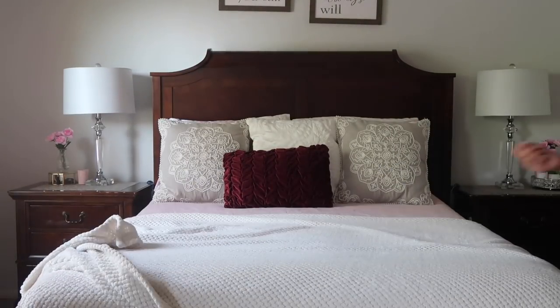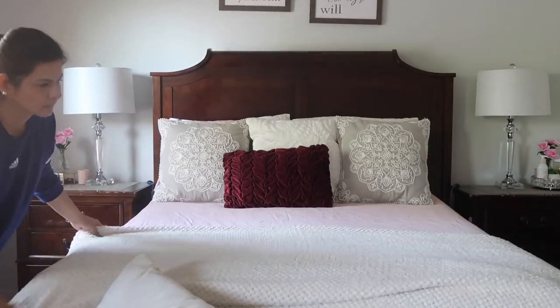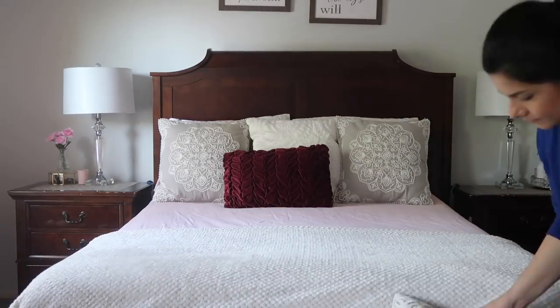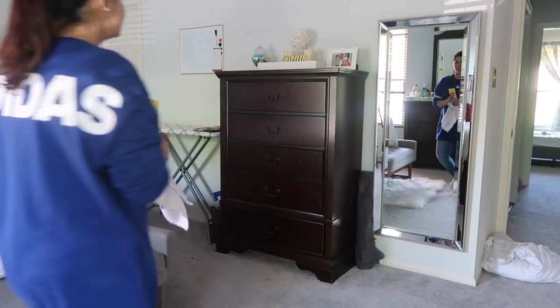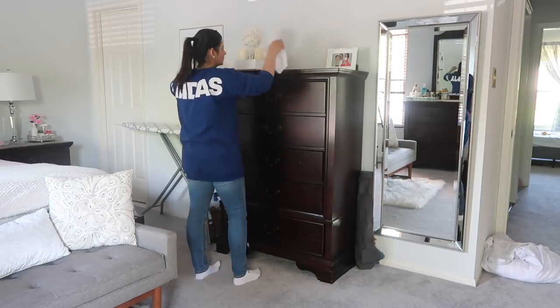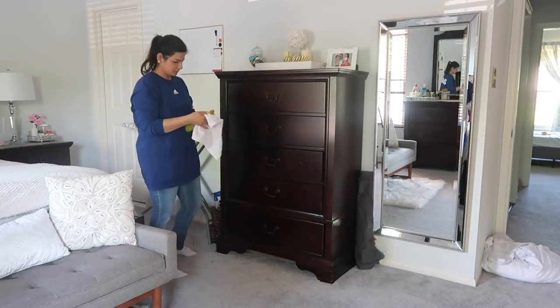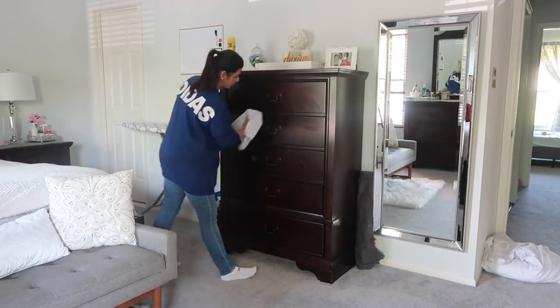I'm also gonna be using this Caladria spray — it's a linen and room spray — and I sprayed it on the pillows and on my blanket. Now I'm just gonna take the same End spray and clean on top of my drawer chest, and I'm just gonna quickly wipe down all the drawers as well and then my dresser too.